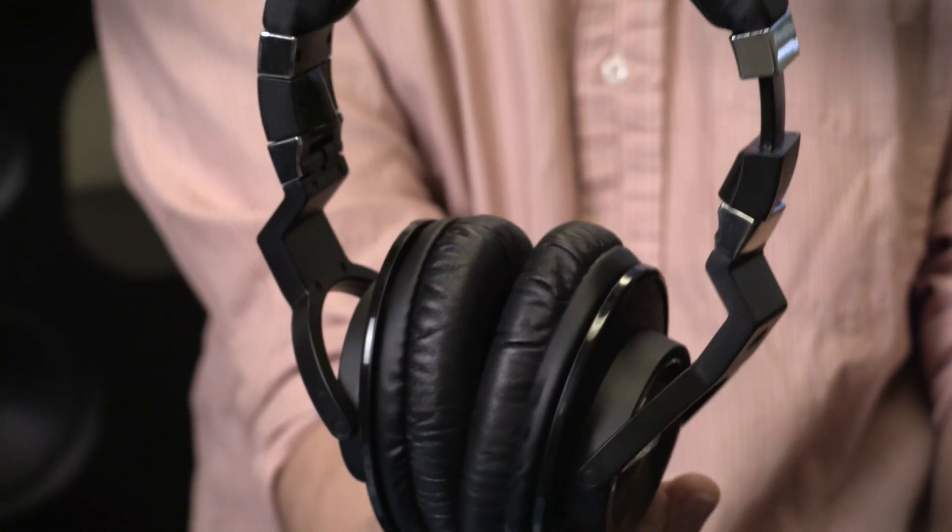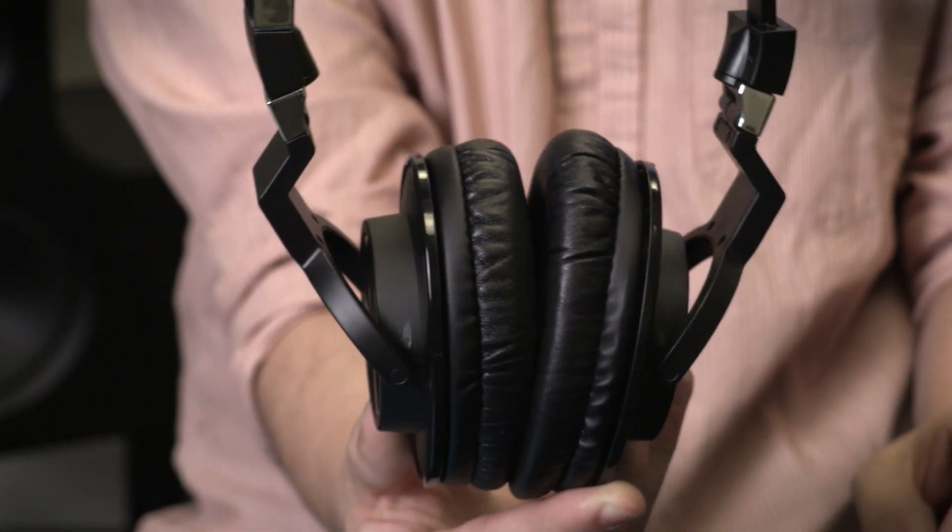For podcasters, home studio enthusiasts, and DJs, a good pair of studio headphones is a key purchase. And at just $200, Samsung's Z55 offer an enticingly affordable way to get pro sound on the cheap.